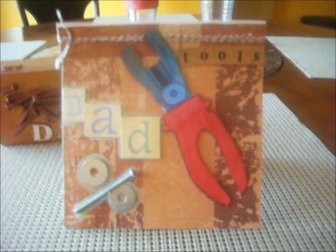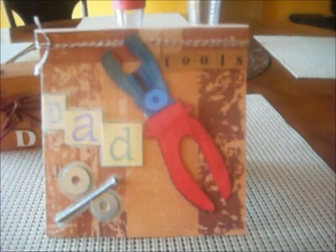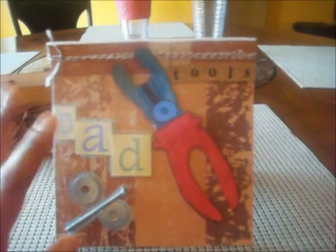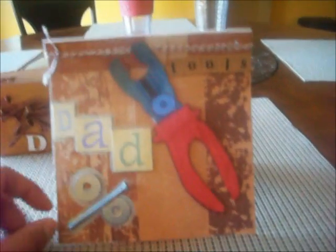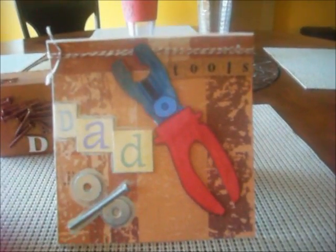I love the fact that everything here was just — you can have your kids cover up an old card. You could recycle one of your old cards and just have them cover it up with their favorite paper, have them draw their favorite tool and then just cut it up and glue it to the top.